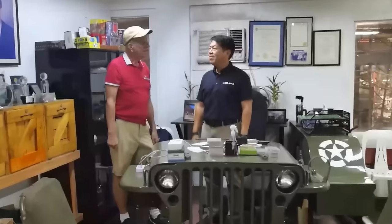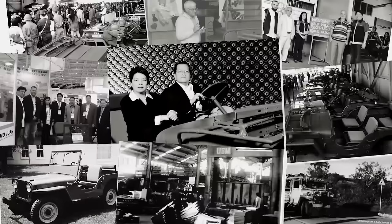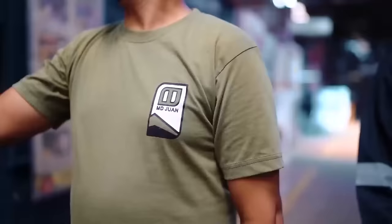All right, today we're at MD-WAN, a return visit. We were here about three months ago and had a very good episode. Mr. Wann wasn't here that day, so he has graciously invited us to come back and do the factory tour and learn more about the company and what's behind the company and the people of MD-WAN.